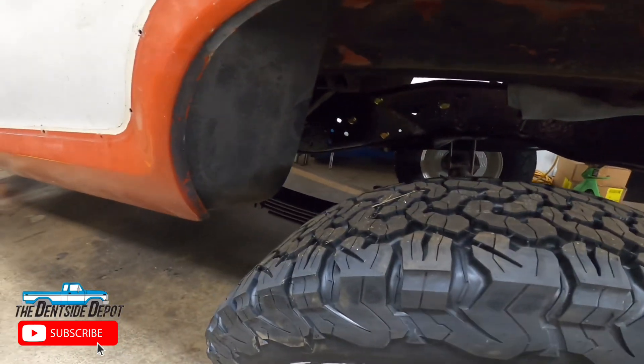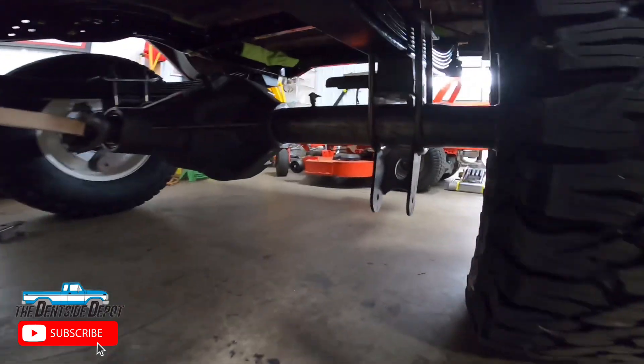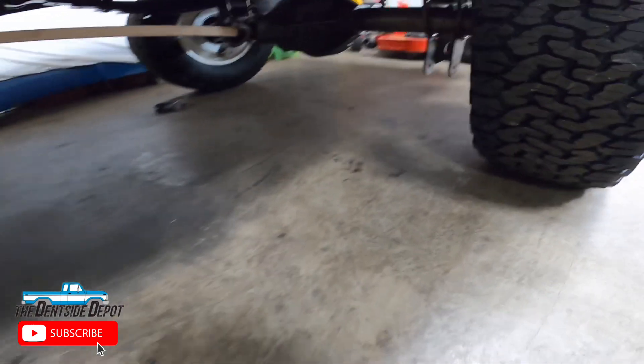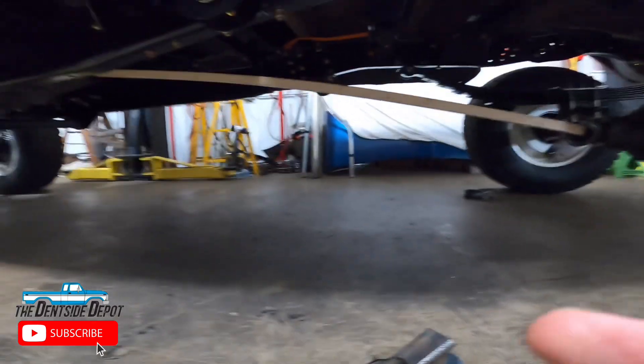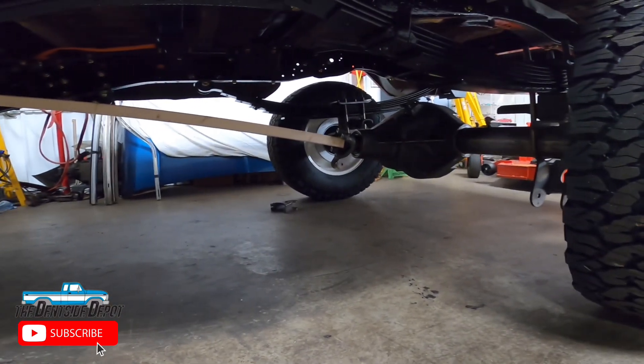So let's get into what we're actually going to do on this truck here today. Here is our axle that we're going to be setting up. We're going to be welding on the perches, welding on the track bar brackets, and also welding on the shock brackets. Now before any of this can be done, it is very important that you do all the measurements that you need to get your truck set up right.